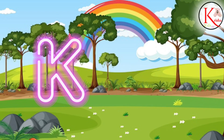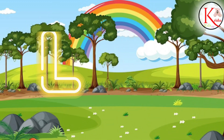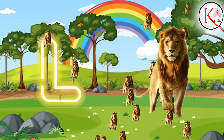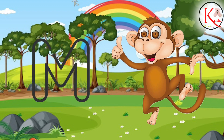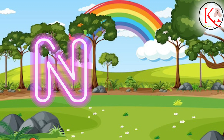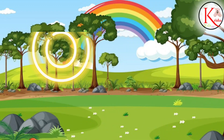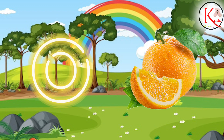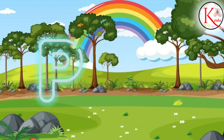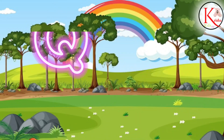K for Kite, K for Kite. L for Lion, L for Lion. M for Monkey, M for Monkey. N for Nest, N for Nest. O for Orange, O for Orange. P for Parrot, P for Parrot.